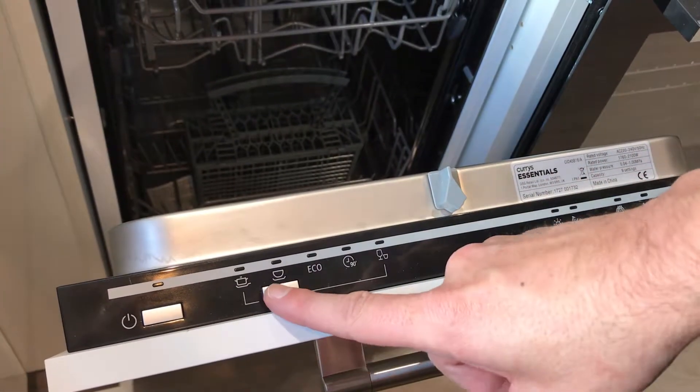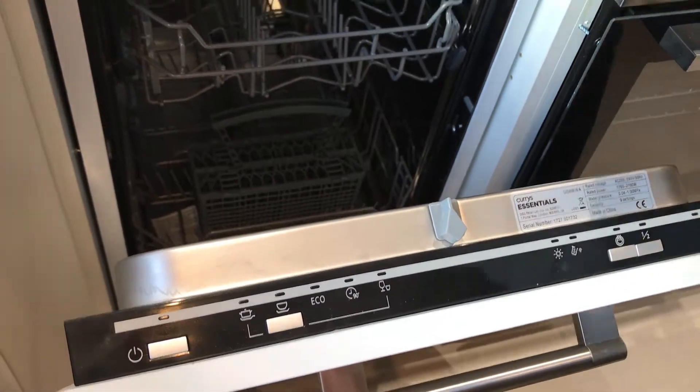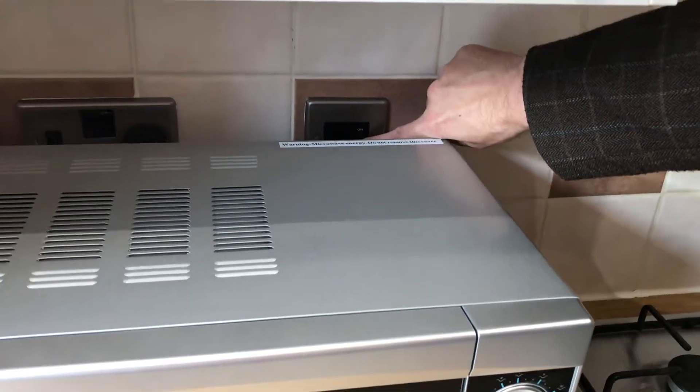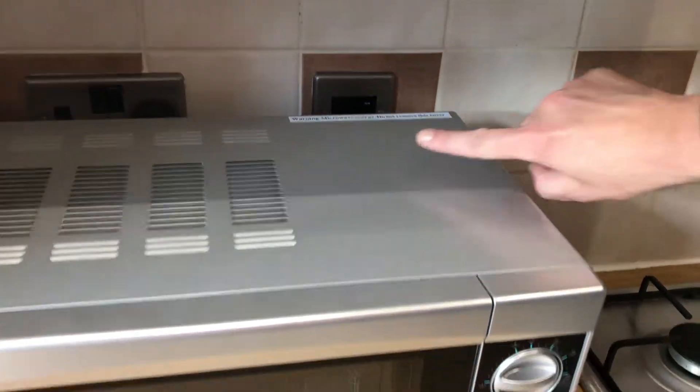If it doesn't, it means that the dishwasher has been switched off. The power on switch is behind the microwave, so you can simply press that to the on position to turn on the power.